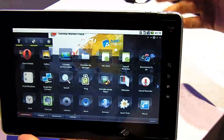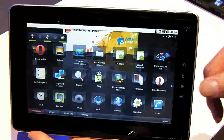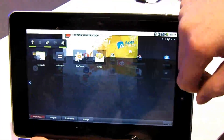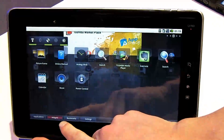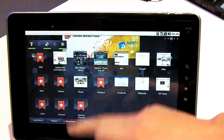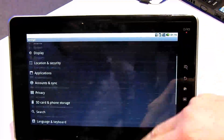Looking in a bit more detail at the software side of things, Toshiba's given Android a bit of a makeover — a skin. It's got a custom interface where you can go between tabs, add widgets to the desktop, bookmarks, various websites, and the settings — the usual sort of thing.